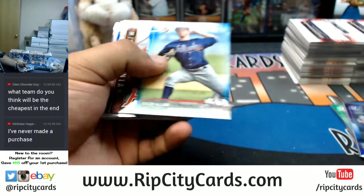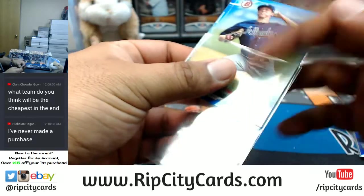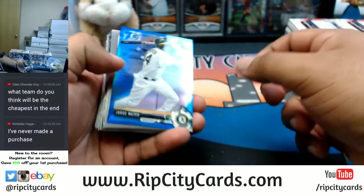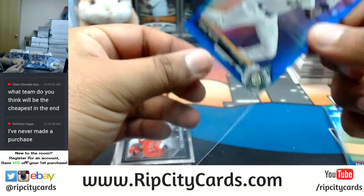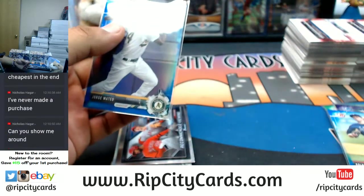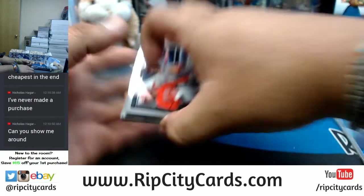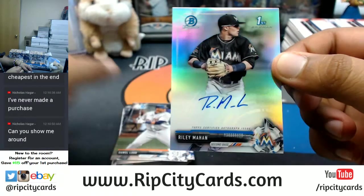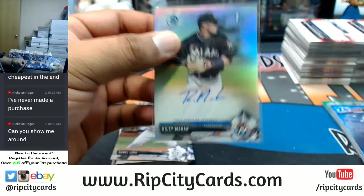I see some color — Colby Allard of the Braves, blue, numbered to 150. Jorge Mateo blue for the A's, that's numbered to 250. Riley Mahan of the Marlins, silver auto, numbered to 499 — Marlins getting a hit!